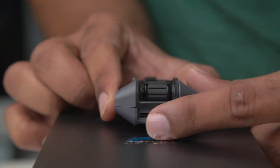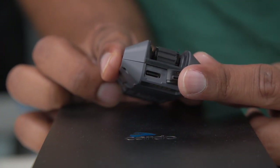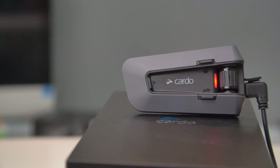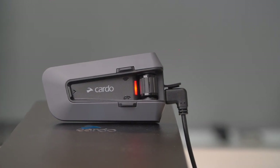The USB Type-C charging point is a welcome addition, being the most popular connection now. It's covered by a silicone flap. You can't really charge this in place, and I do find the flap rather fiddly to get back into place properly.